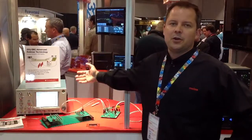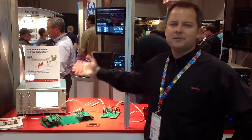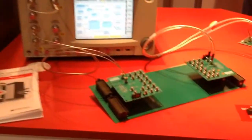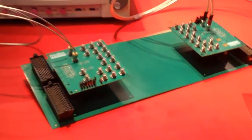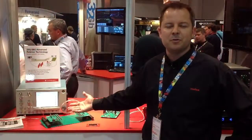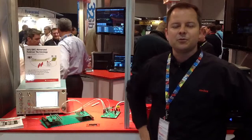We start with a pulse generator from Tektronix that sends a 25 gigabit per second signal into this NeoScale backplane. NeoScale is one of our triad-based technologies. It's a very flexible approach for different stack heights from 12 to 42 millimeters, and circuit sizes from 2 by 4 to 8 by 30.